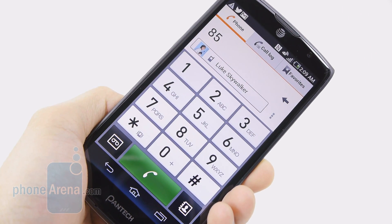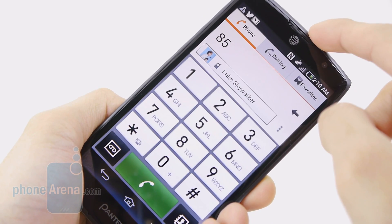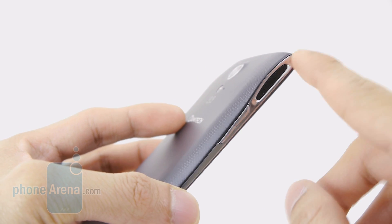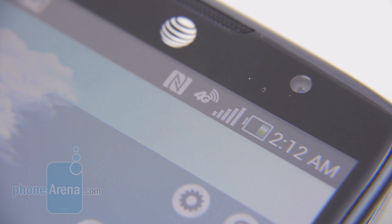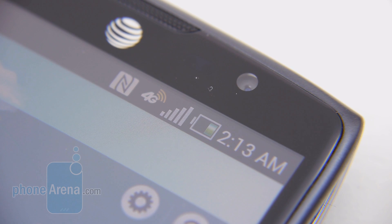Call quality is pretty good overall. Voices on our end are distinctive, though the earpiece crackles a little at the loudest volume setting. Callers on the other end had no issues. Speakerphone is extra loud — impressively so — with only slight crackling at max volume but still more than audible. We didn't experience any dropped calls with the Pantech Discover, nor any fluctuation in signal strength. Battery life from the 2100mAh battery, tested mainly with HSPA+ connectivity, is average — you can get through a solid day of normal use, but you'll need to charge overnight. On 4G LTE, expect significantly more battery drain.